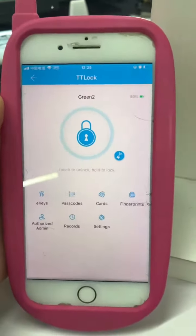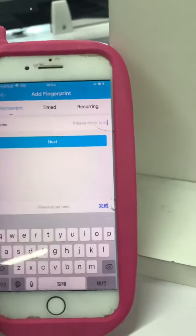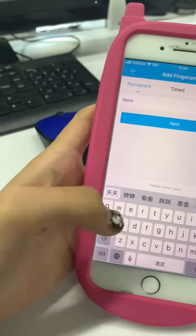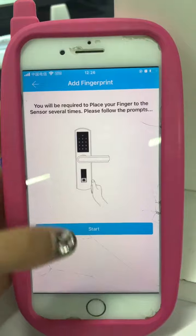This is your TT-Lock, right? You click fingerprint, add the fingerprint, and give it a name. For example, give it a name and press start.